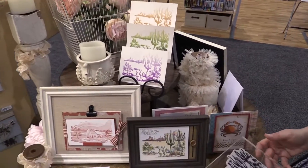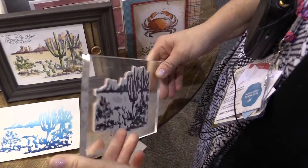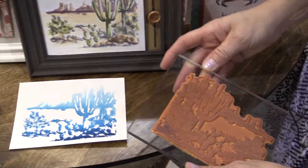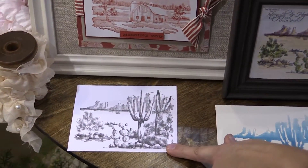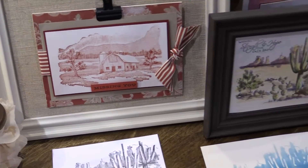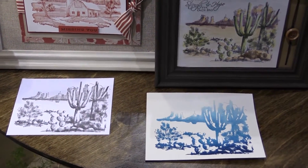Our 3D shading stamps are cling-mounted red rubber and there are a variety of different techniques that you can use with these stamps. You can stamp them once in a single color and just have a beautiful image for your cards or your greetings.